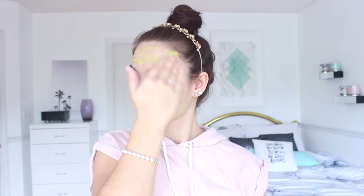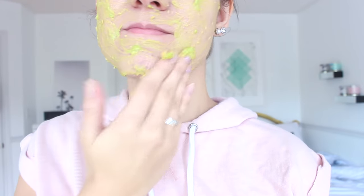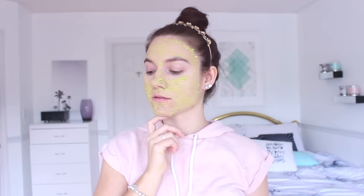This face mask is extremely great if you have really dry skin because it is super moisturizing and nourishing. It's going to leave your skin feeling so soft and hydrated. Apply it all over your face, avoiding the eyes, keep it on for 20 minutes, then rinse it off with warm water. It's also really great for wintertime when skin tends to be more dry.